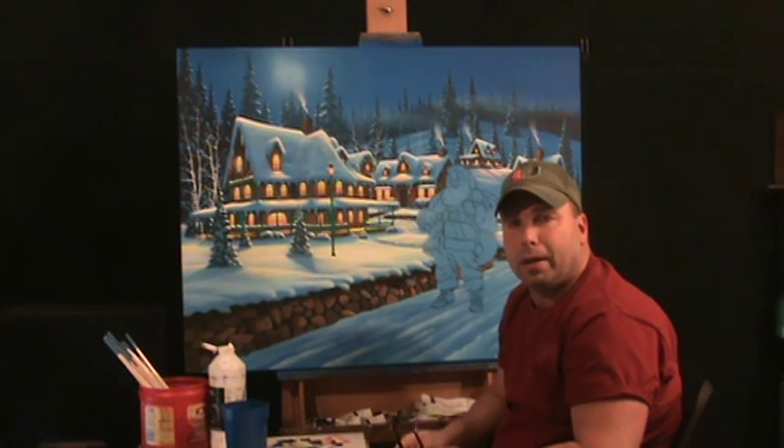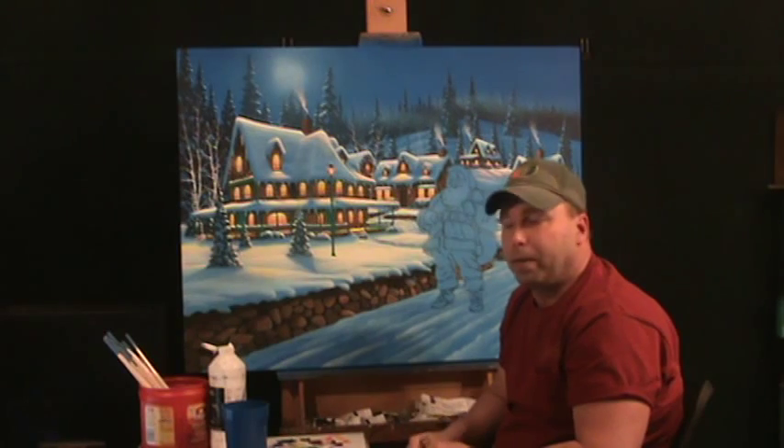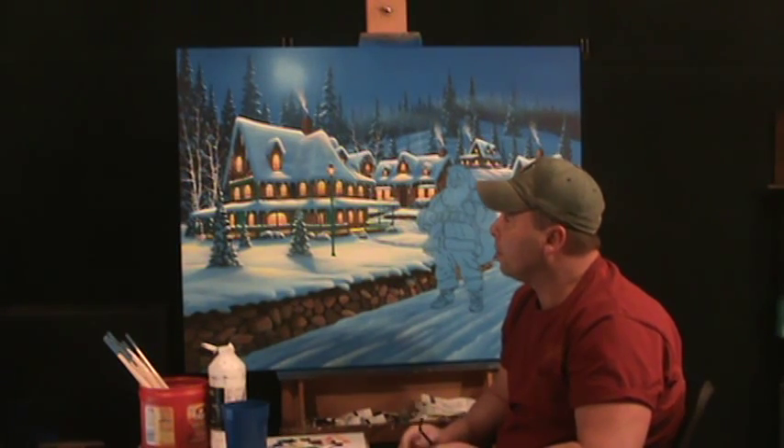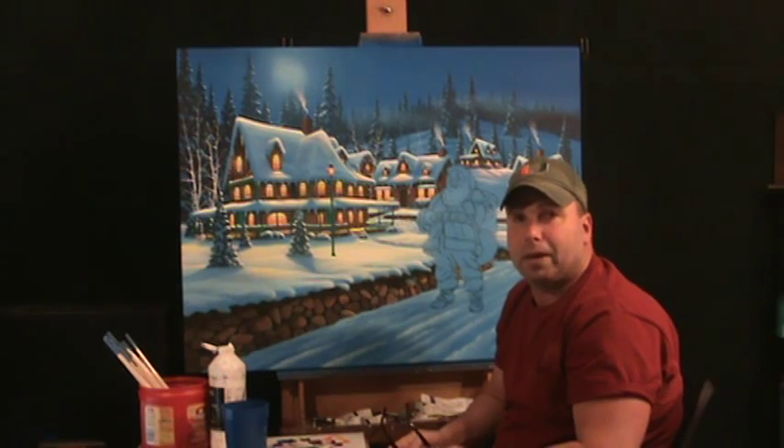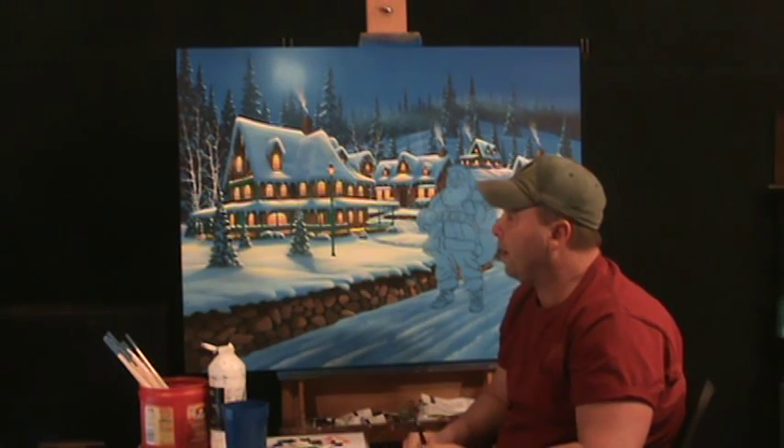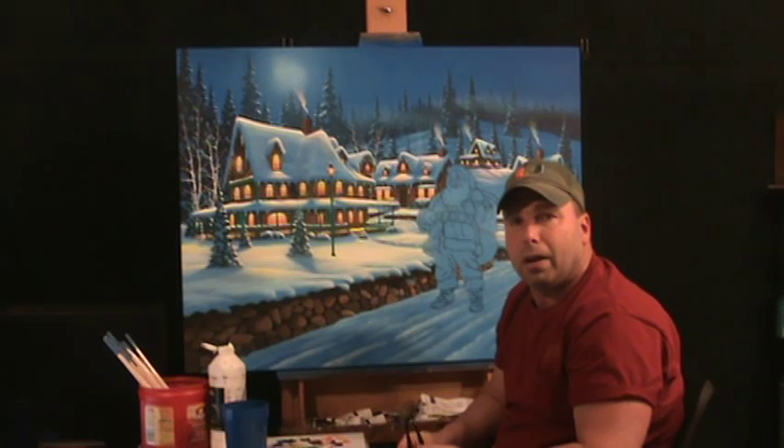Hello, I'm Geno Peoples, and for y'all that hasn't been following some of my art, I've been making these videos to help people that are maybe interested in painting. If this can be very helpful, I would hope so — you're invited in to watch me paint.